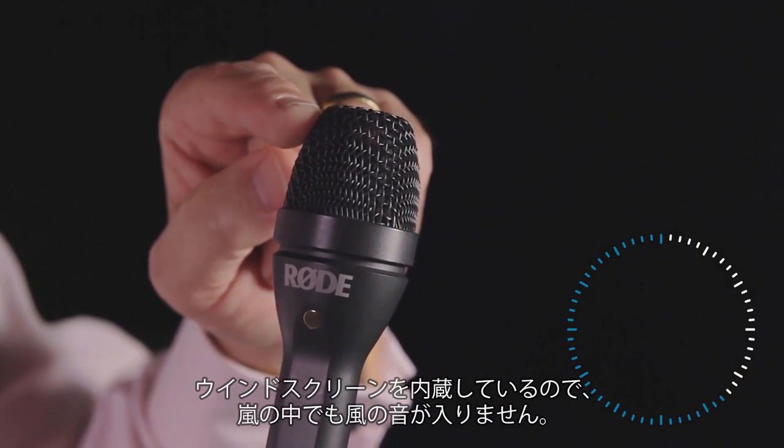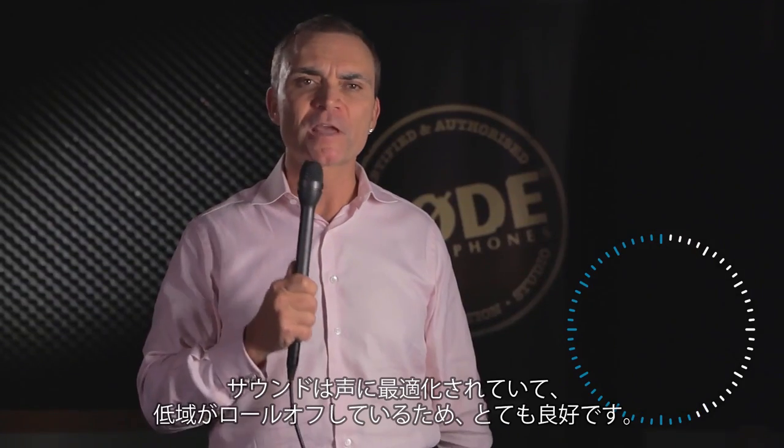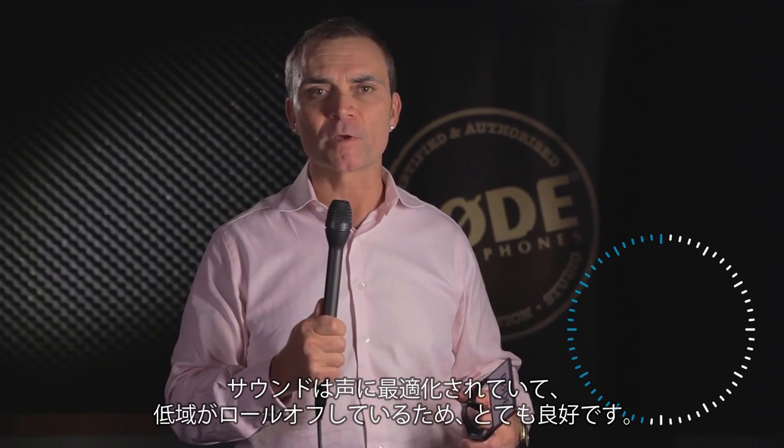A windproof windscreen — you can be in a hurricane and you still don't get any wind noise. The sound quality is tailored towards voice, very, very good, rolling off the bottom end.